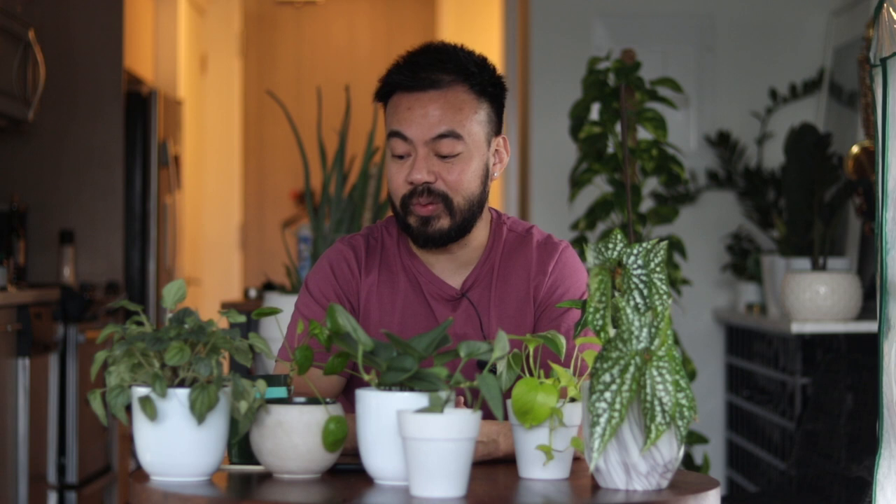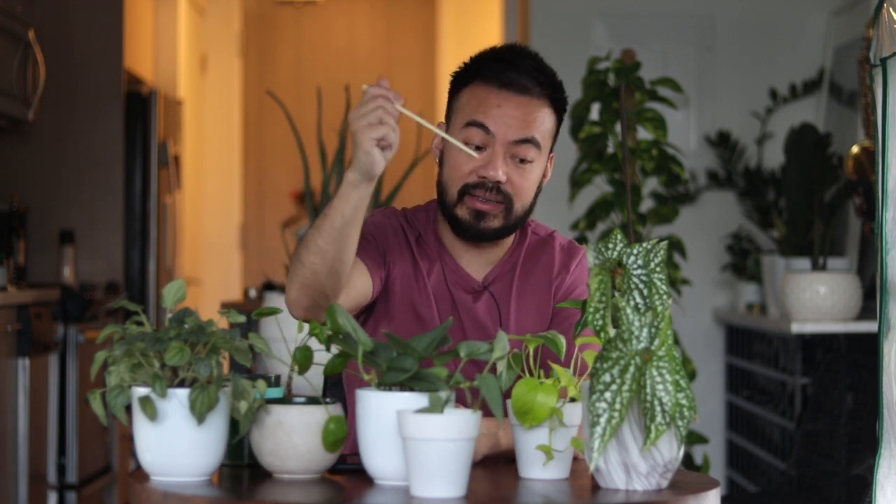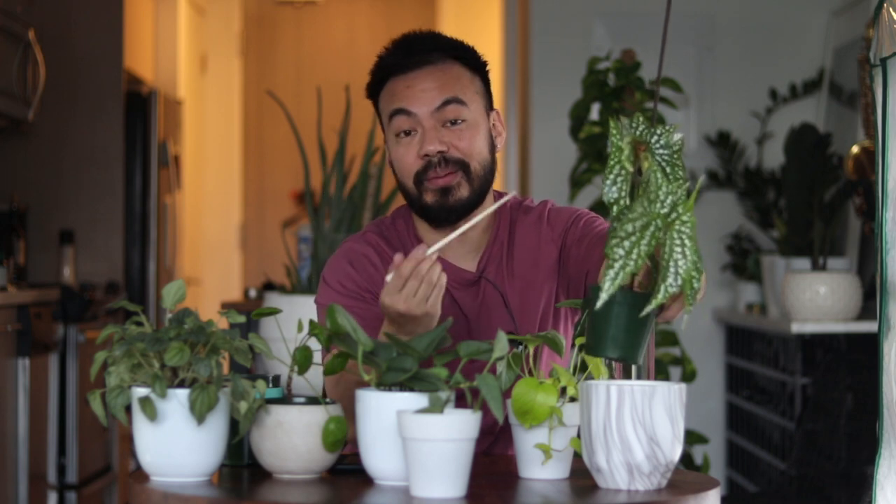A moisture meter is great for determining whether your plants are dry and need watering or are still wet. It's especially helpful if you struggle to identify when your plant needs water. I always suggest starting with a toothpick, chopstick, or your finger stuck into the soil — if soil clumps and feels wet, it doesn't need water; if it's dry and the pot feels light, it does. That said, a moisture meter is affordable and will save you money in the long run since over- or under-watering is how most people kill plants.